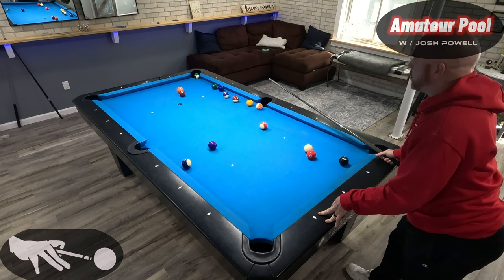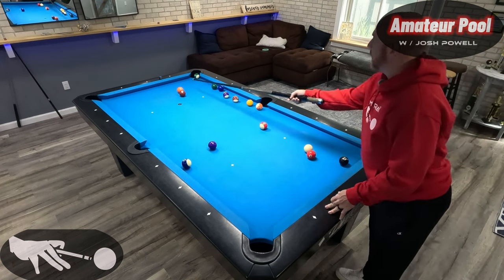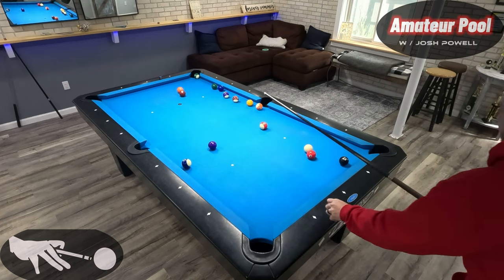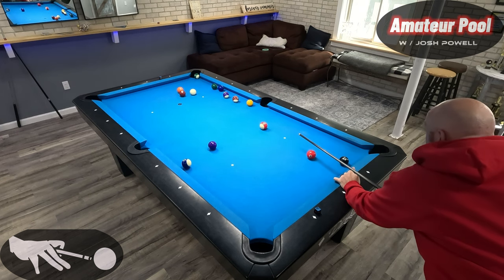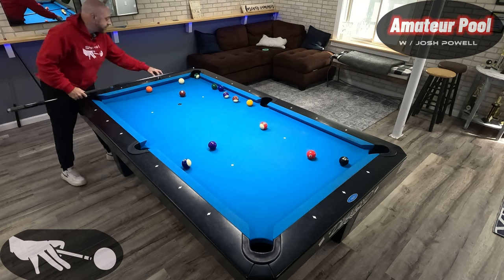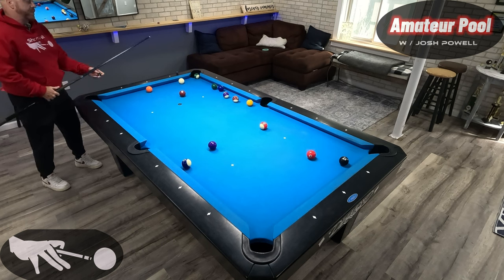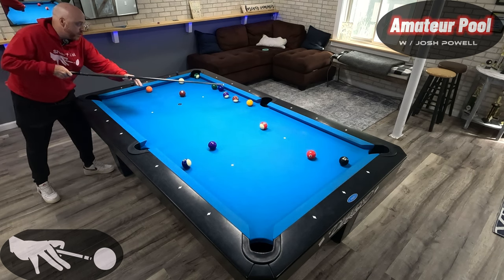I'm going to take stripes — six of one, half a dozen the other, but I like stripes better because of this starter shot. I'm going to make the thirteen first and try to get down here so I can use the fourteen to address my problem right away. I've got to be cautious because if I miss the breakout I'll have to bank both the problem balls. I want to draw straight into the six — six is going to hit the two and open those up.